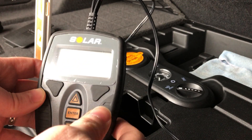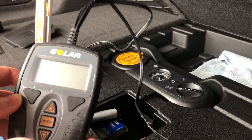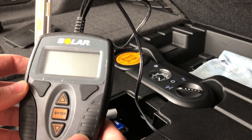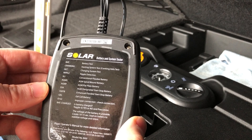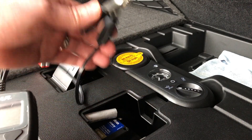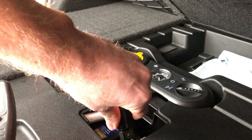I'm going to show you the process of how I test my battery in my 2014 ELR. I have this little solar battery system tester that I bought off Amazon, and you simply attach the negative and positive terminals to the negative and positive terminals of the battery.